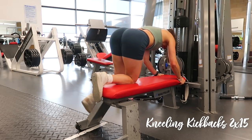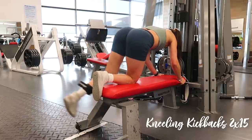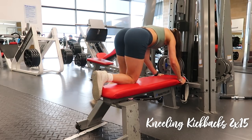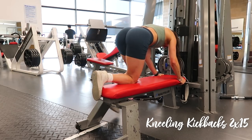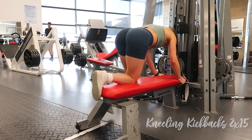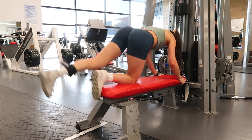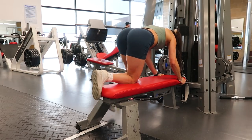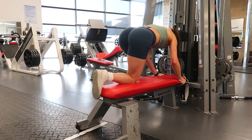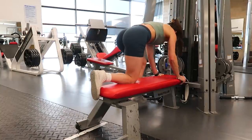Then kneeling kickbacks for two sets of fifteen — these isolate the glutes even more than a standing cable kickback. For stability, I hook my non-working foot up vertically on the bench. Back nice and flat, no curving or arching. I drive my heel back via my glute, keeping a slight bend in my leg to protect my knee and shift more focus to the glute rather than the hamstring.